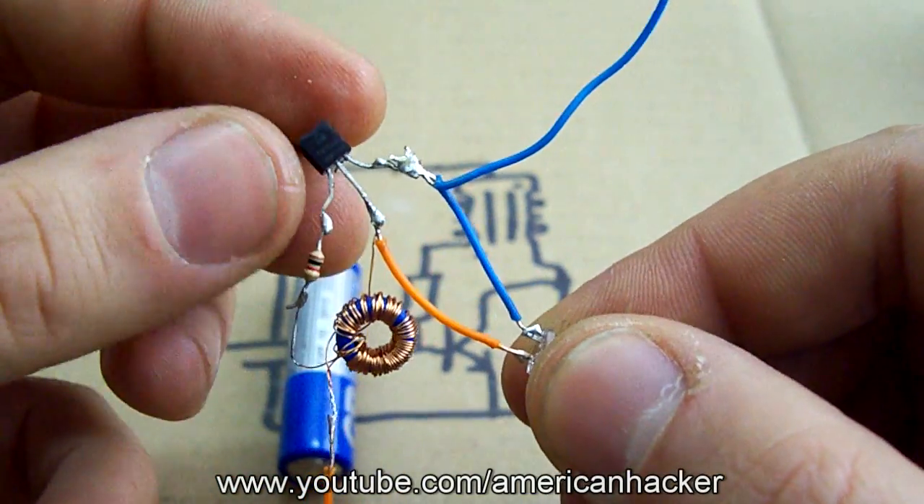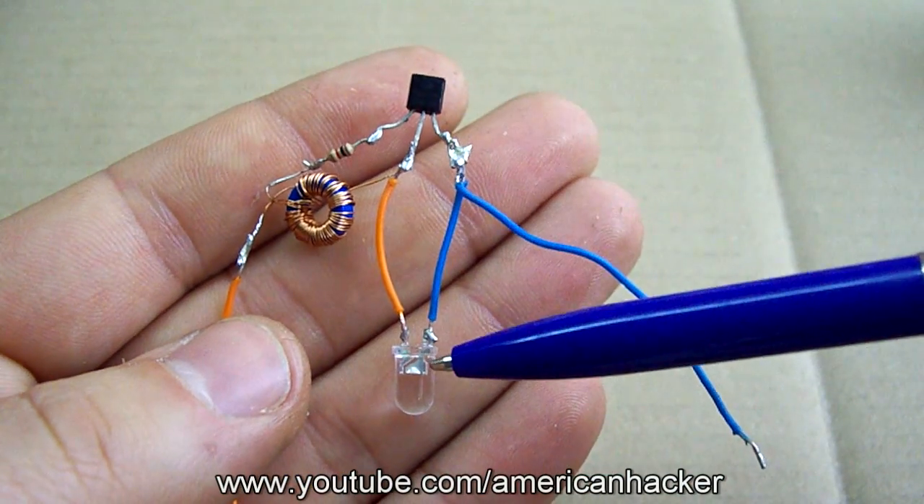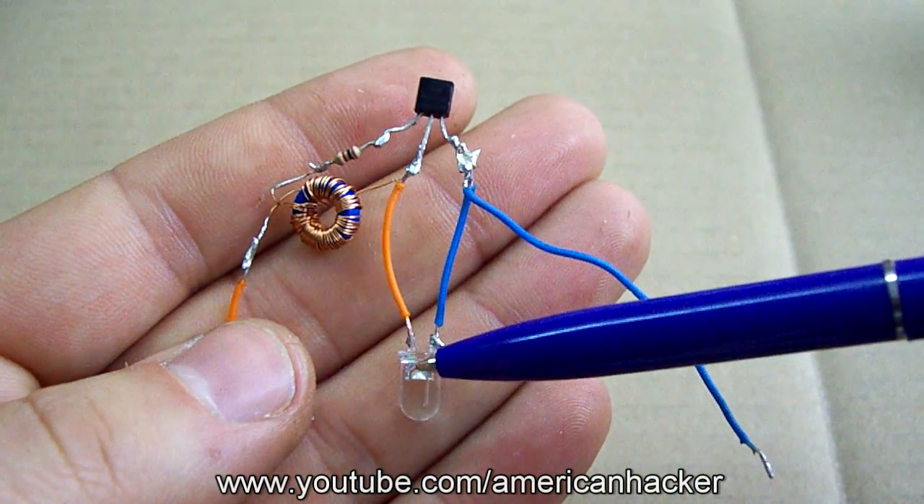The schematic you can download at the description below. If you have any questions just write in the comments. I will answer.